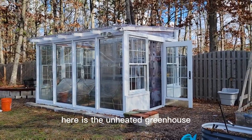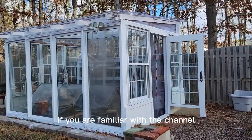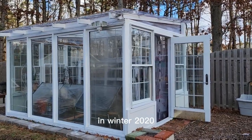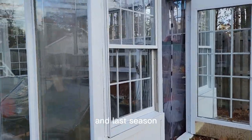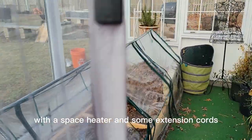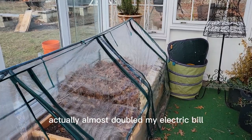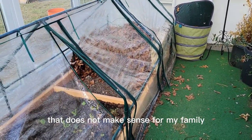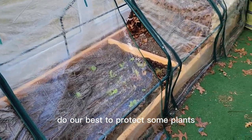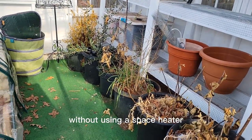Here is the unheated greenhouse. This is a greenhouse we built from old windows and slider doors. If you're familiar with the channel, you'll have seen that I put this greenhouse up in winter 2020, and last season we tried to heat it for a month with a space heater and some extension cords coming from the house. That was a nightmare — it almost doubled my electric bill. That does not make sense for my family, so we decided to do our best to protect some plants in the greenhouse over the winter without using a space heater.